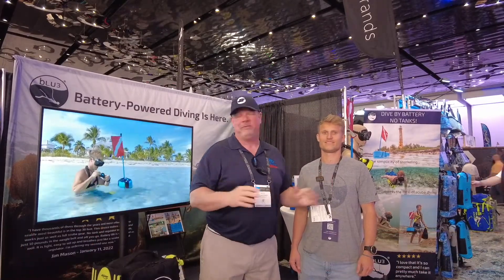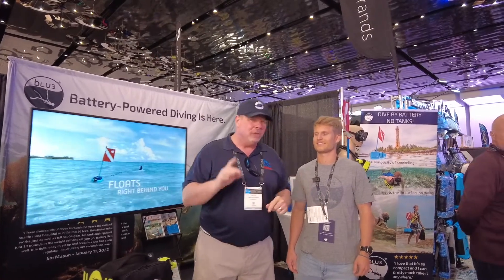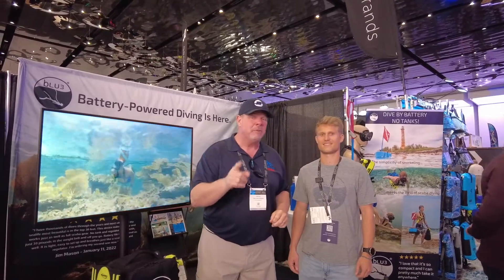Hey guys, Eric Kyle here, publisher of Great Lakes Scuttlebutt Magazine and Latitudes and Attitudes Magazine. I'm here at the beautiful Miami Boat Show in wonderful South Florida. This is a fantastic show, and while I'm here, I'm wandering around looking for some fun and exciting new products to report to you guys on.